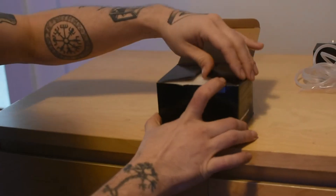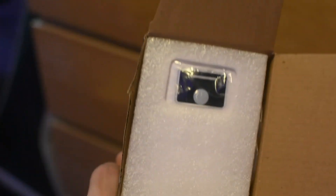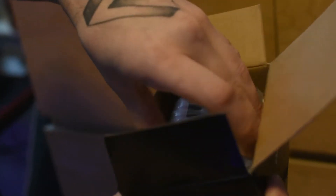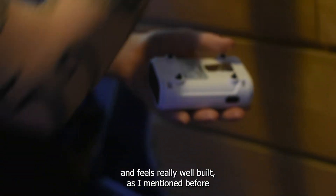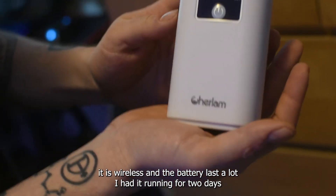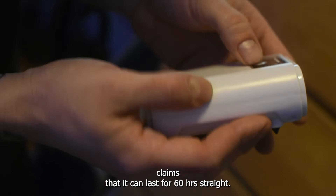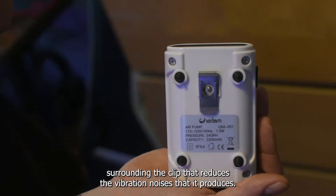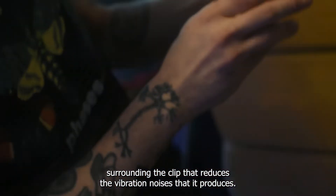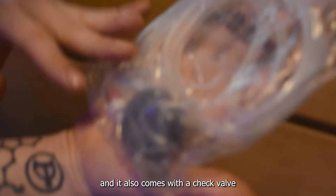Next we have the air pump. You can see that it comes with this small screen. It actually looks and feels really well built. As I mentioned, it is wireless and the battery lasts a lot — I had it running for two days without any problem, which shouldn't be a surprise since the advertised claim is that it can last for 60 hours straight. Another nice thing is that it has these black rubber pieces surrounding the clip, which reduces the vibration noises that it produces — and honestly those are quite low.